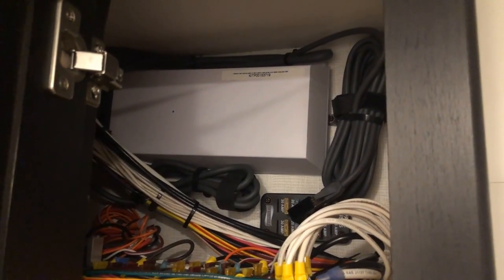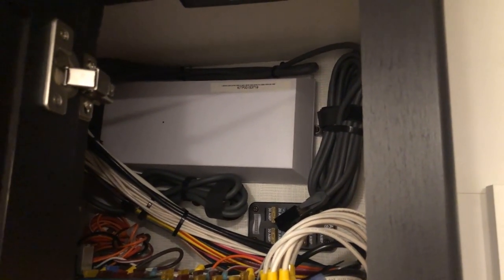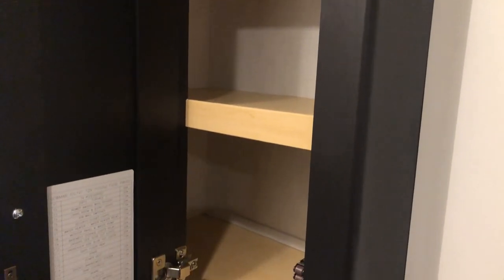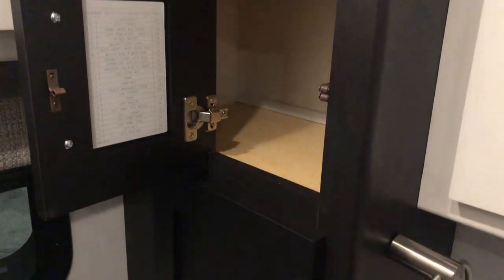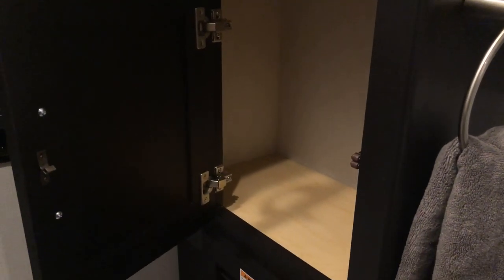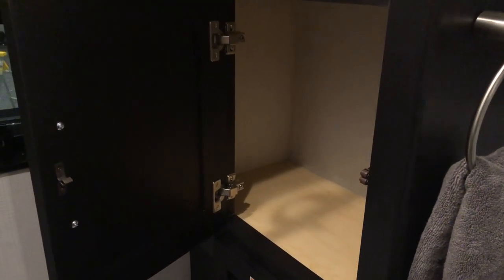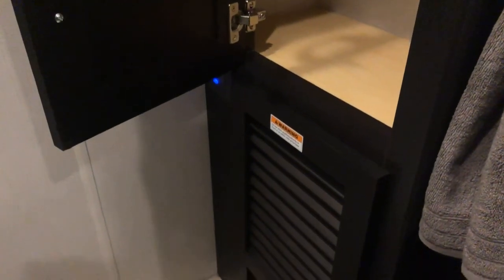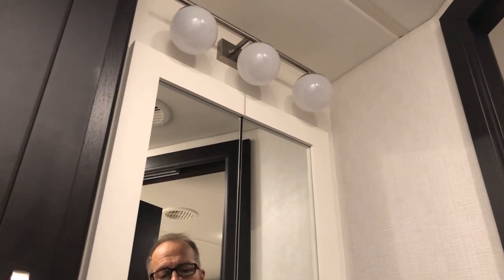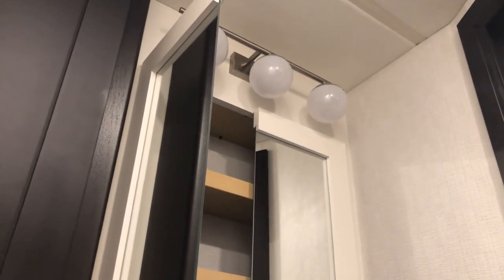There is a Starlink wi-fi router in this coach mounted on the back wall. Moving to the lower cabinet there is more storage space. The louvers at the very bottom are for your heating.